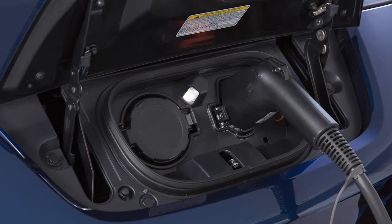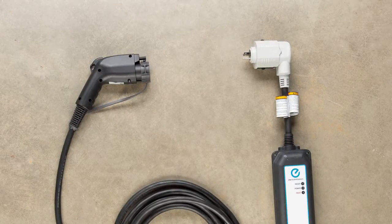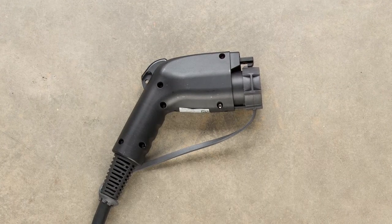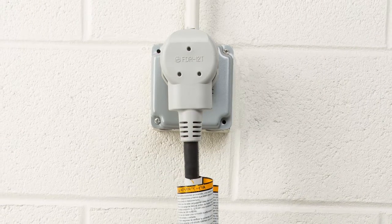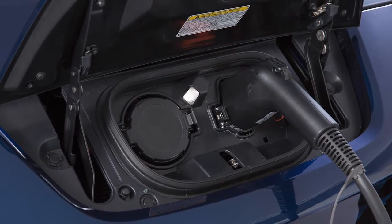The trickle charge function can be performed using the Electric Vehicle Supply Equipment or an SAE J1772 compliant cord set to connect the vehicle to a dedicated AC 110 to 120 volt, 15 amp dedicated outlet. Charging time may vary depending on your vehicle.